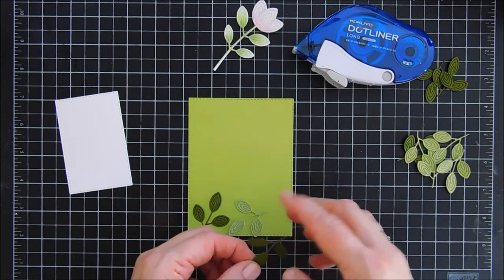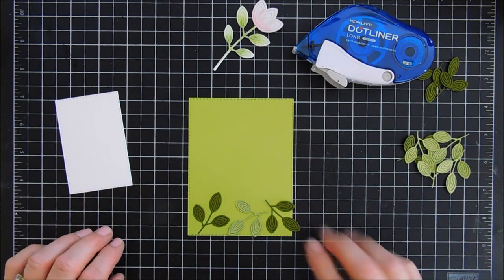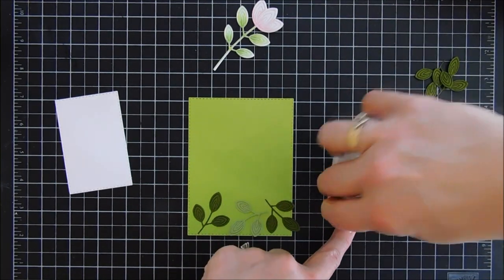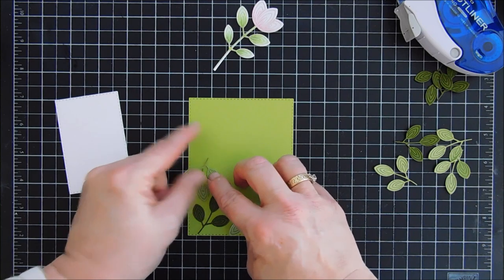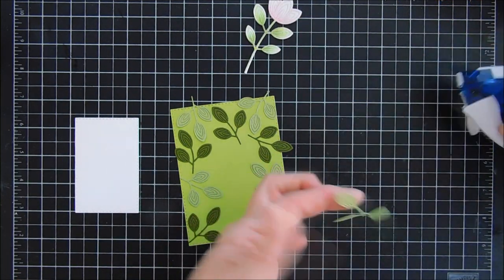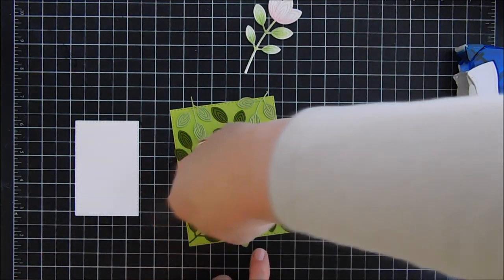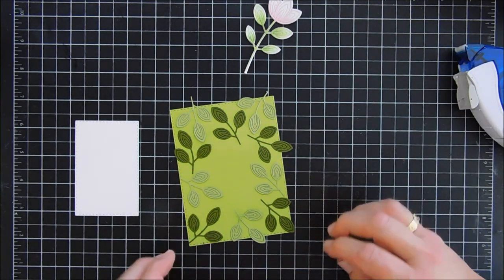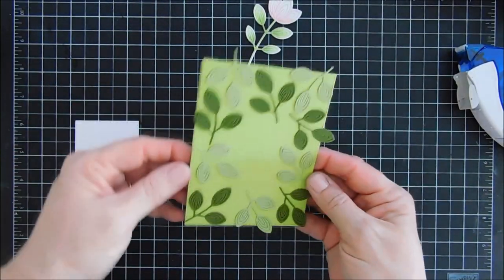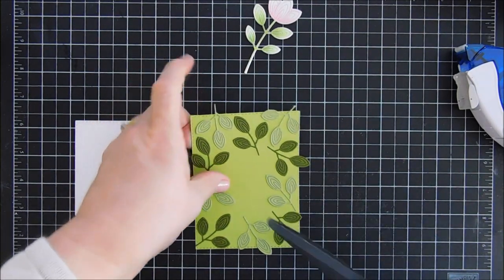My first panel is slightly smaller than my card base and my second panel I'm going to change out later on. For my background we are adding adhesive behind all of the leaves and kind of alternating the colors. The lighter color is the same color as my background — it looks like it's different but it's actually the same, it's just my lighting. The lighter color leaves are basically the same as my background.